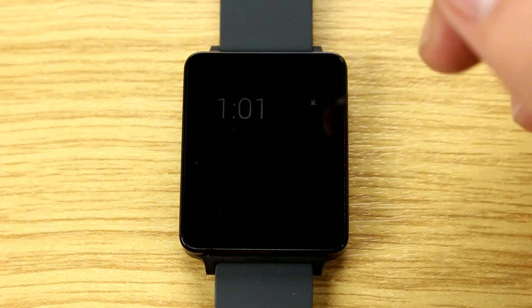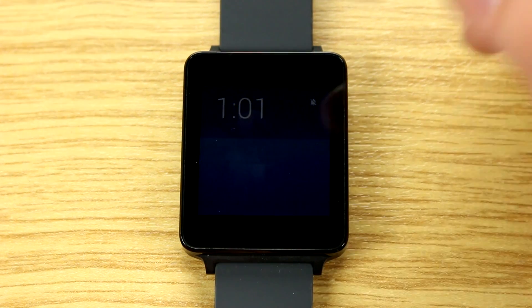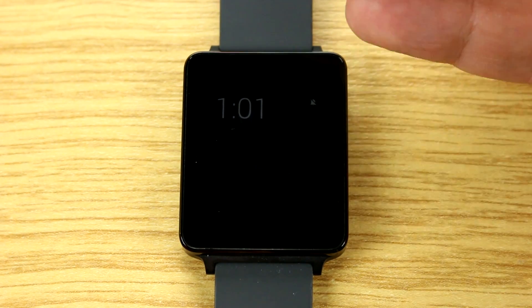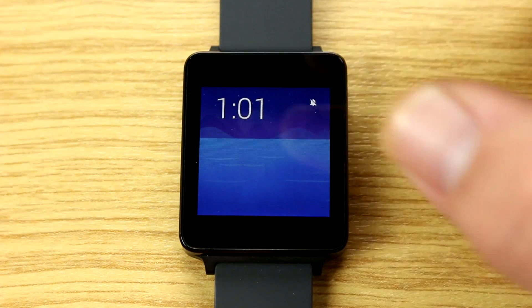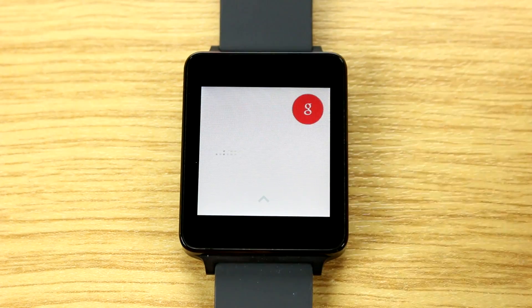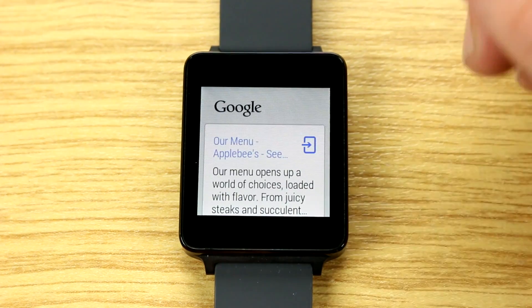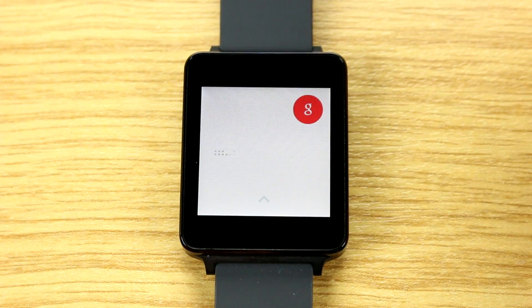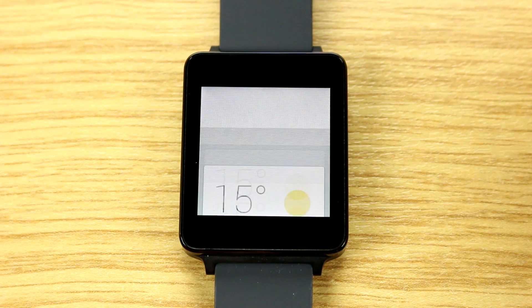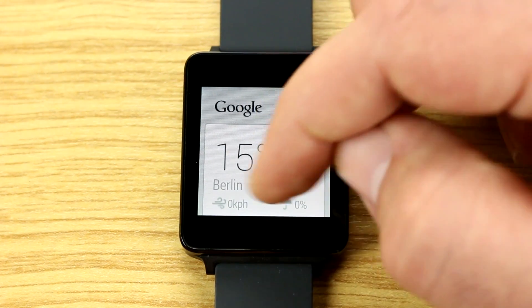Here is Android Wear on the LG G Watch all set up. If you tap, you wake the watch. You also have the option to keep it in sleep mode where the screen is deactivated. Tapping brings it to full brightness. Tapping again brings up the Google Now menu, which also doubles as a search function.